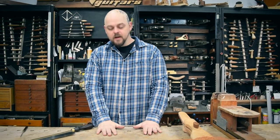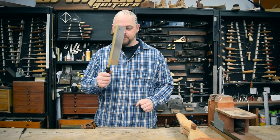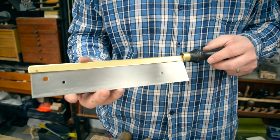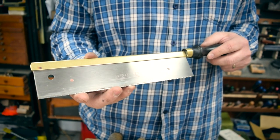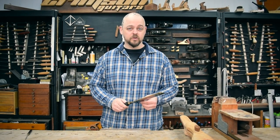Welcome to Crimson Guitars. I'm going to give you a quick tutorial on how to sharpen a fret saw. This is the Crimson Guitars fret saw — something that we sell and use a lot. And because we use it a hell of a lot, it's gone a little bit blunt, as is the want of most saws.